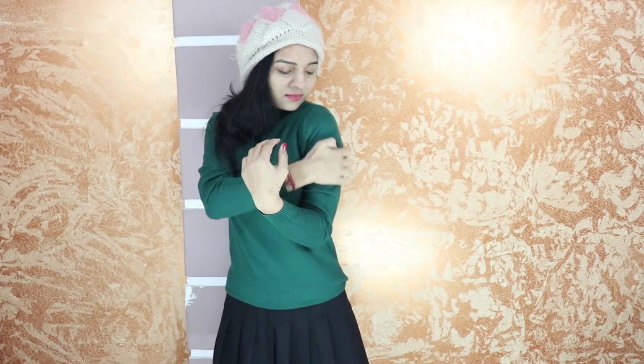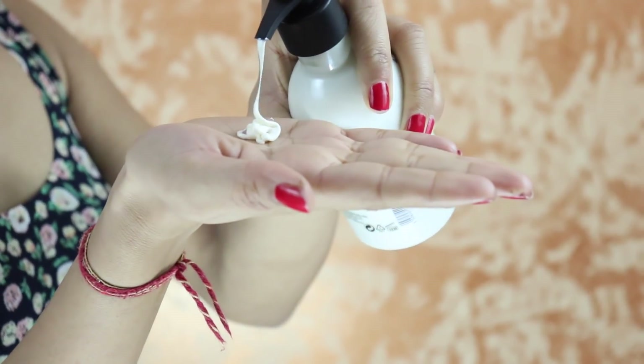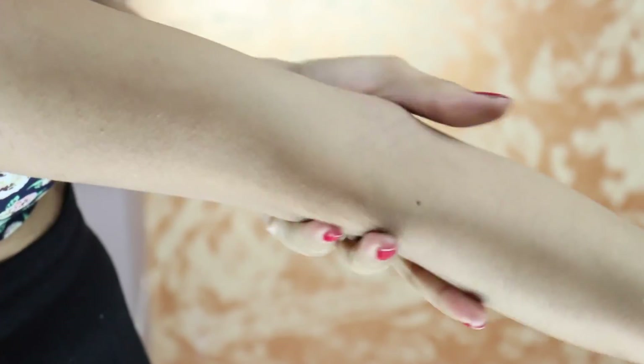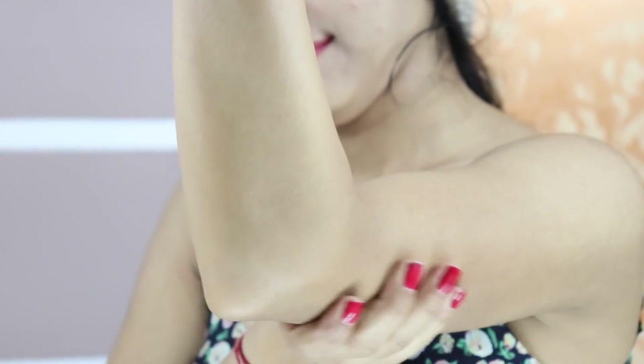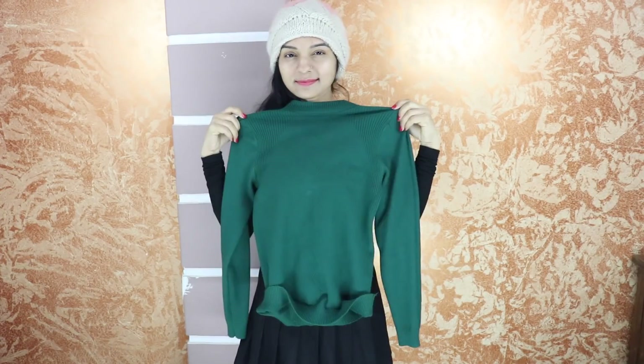Some sweaters feel itchy on our skin. First of all, apply body lotion properly so that your skin is moisturized and dryness is removed, because dry skin causes friction. After that, wear a body-hugging top that covers your neck and full hands. With this, your sweater will not have direct contact with your skin, and because your skin is not dry, there will not be any itchiness.